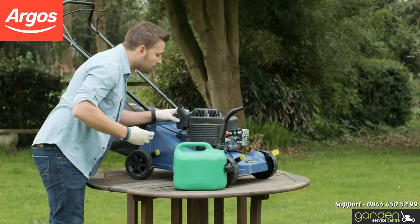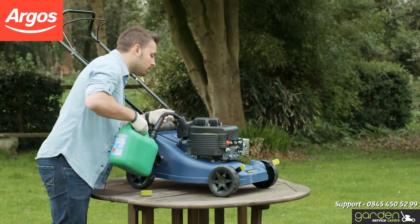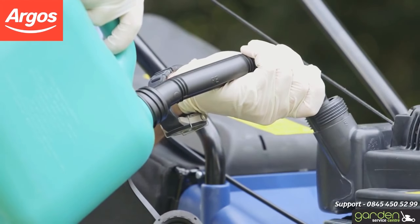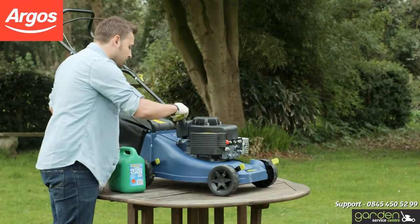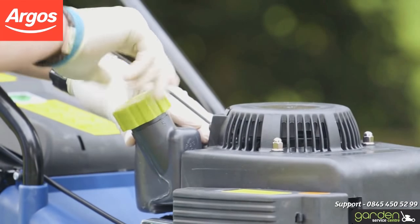Refill the tank using fresh unleaded petrol following the instructions in your user guide. Make sure not to overfill the mower. As a rule, there should never be any fuel within the filling neck. Clean up any splashes or overflowed petrol and replace the filler cap. Make sure the cap is finger tight.